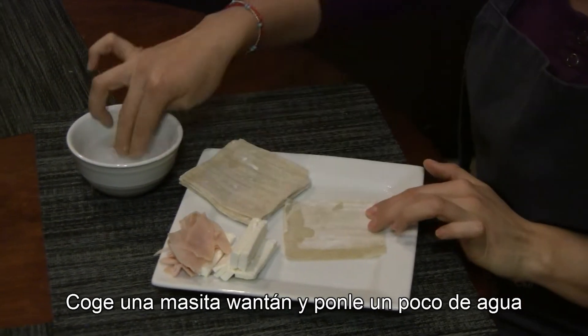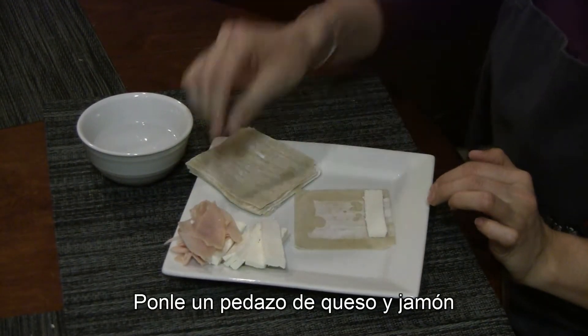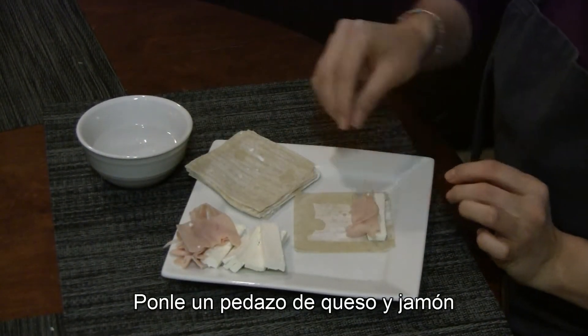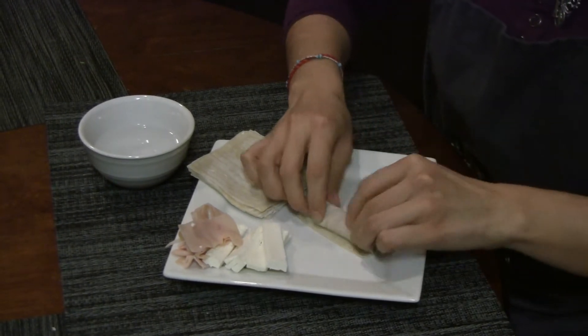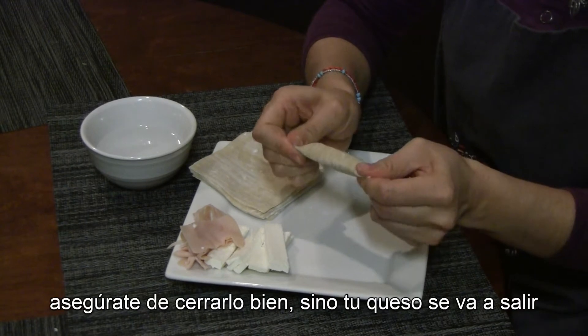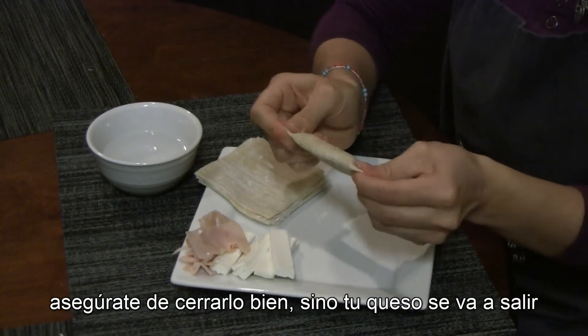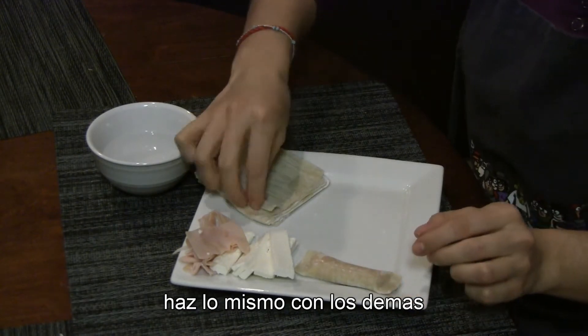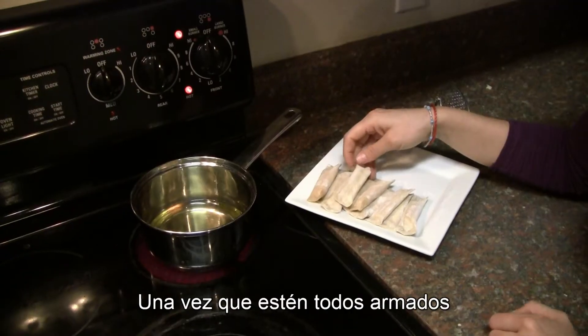Get a piece of cheese, some ham, and just roll it. Make sure you close the sides, otherwise your cheese is gonna get out. Do the same for all of them.